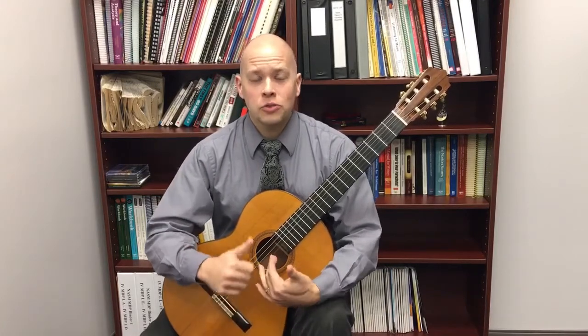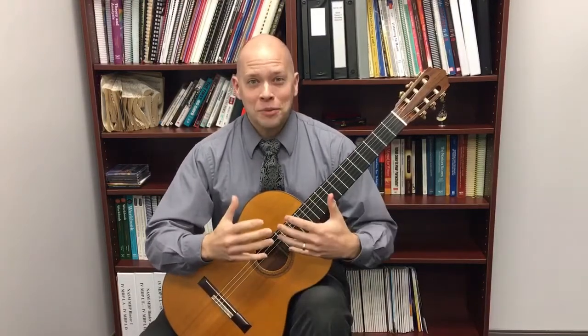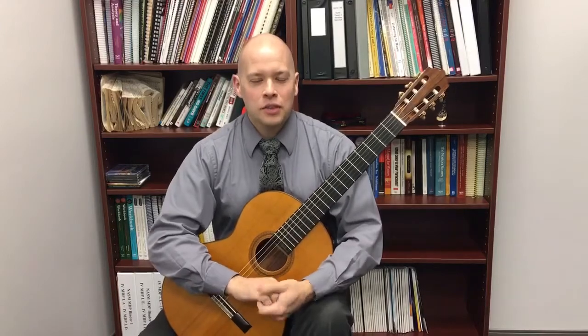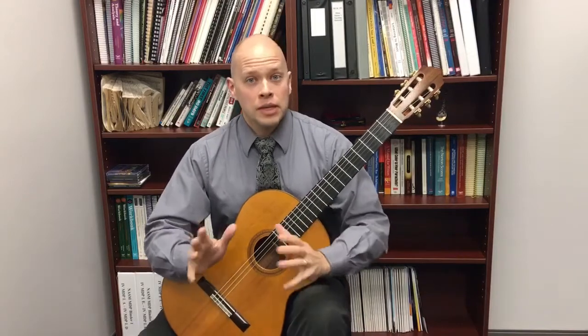First of all, how do you know when you're ready to memorize? I would say when you stop looking at the sheet music, then you're ready to memorize. When you feel like you just don't need the sheet music there anymore, then you can begin to memorize. Trying to force it earlier than that is sometimes counterproductive.